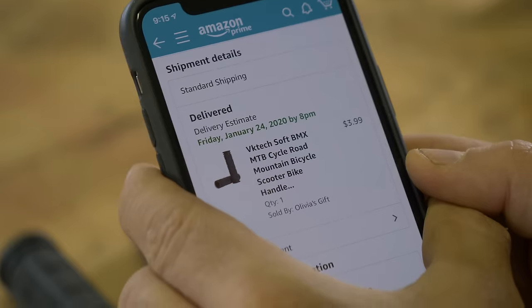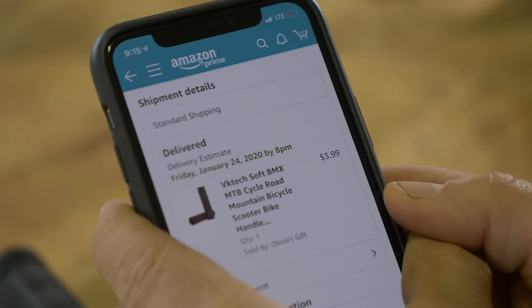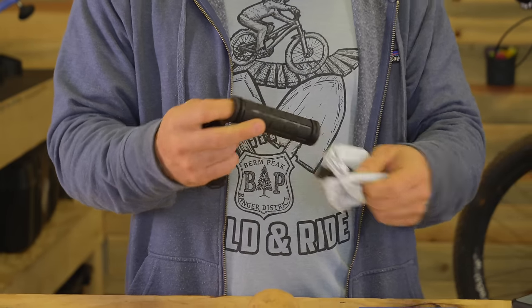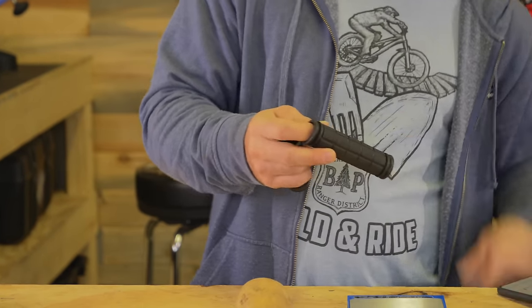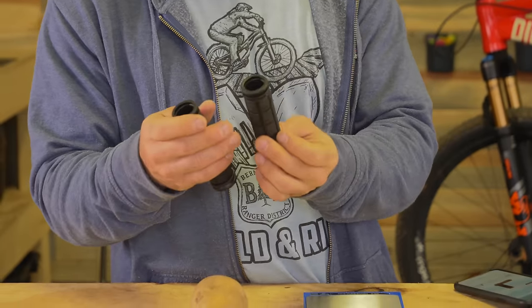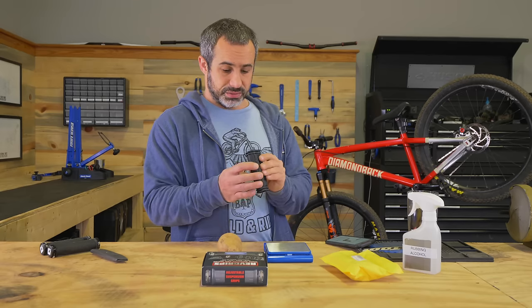These are basically the cheapest bicycle grips that you can find on Amazon, shipped to your door — $3.99. There's plenty of Chinese writing on here. You can see they have little rubber ends. They just slide onto the handlebars, and I gotta be honest, they don't look half bad.